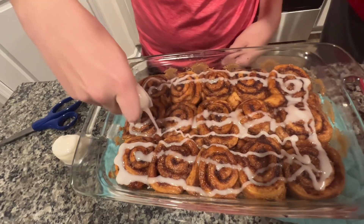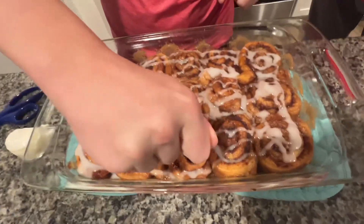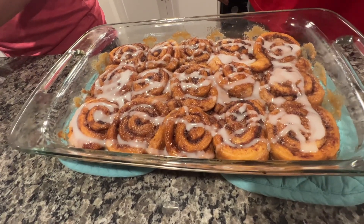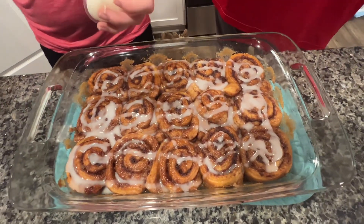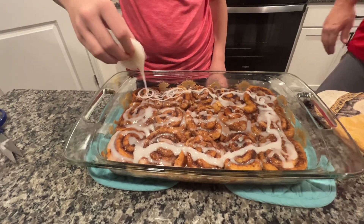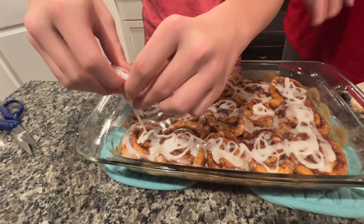These look like they're going to be pretty good. We may not even need that extra can. Use up the icing that comes with the rolls — we won't need that extra can at all. Cut the end off the second pack, just cut the tip off. Get some down in the centers too. Good job — that is going to be pretty good.